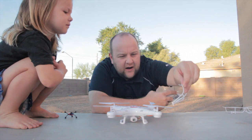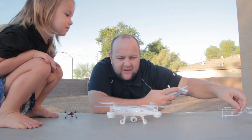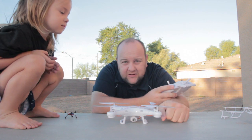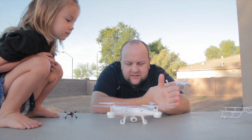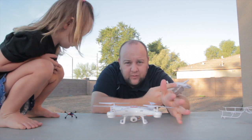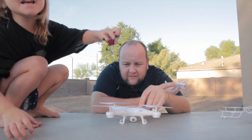These guards right here — I took them off. They didn't come on and I put them on, but I ended up taking them all off because they were rubbing and I was too impatient to fix that. So that makes it a little more susceptible to getting the blades damaged or hurting somebody. You want to keep your distance if you're not using those guards.